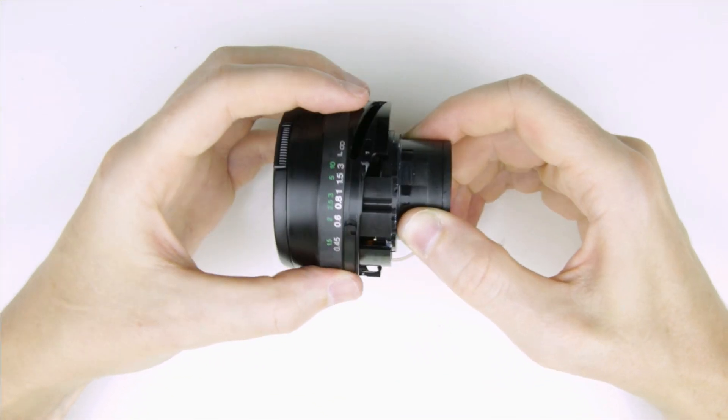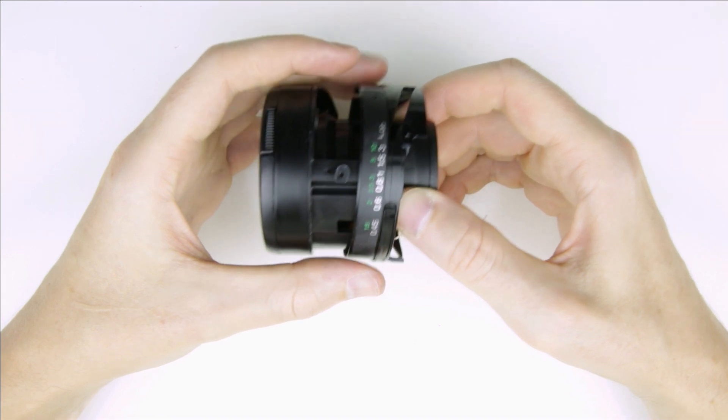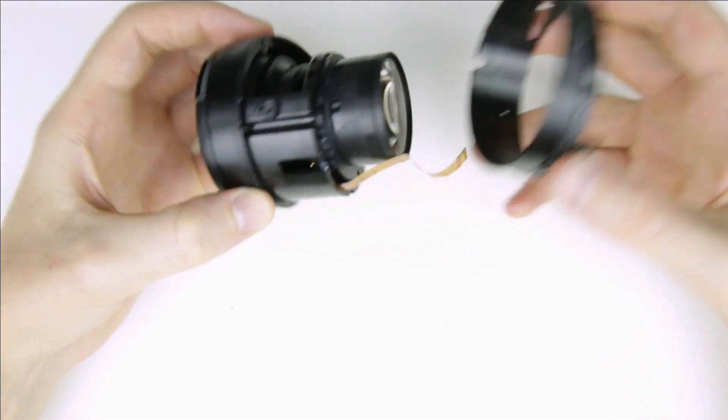What I would recommend is to bend the metal ring first, then assemble the lens and test if the autofocus and manual focus works. If not, then do the rasping on the other side of the inner lens barrel.